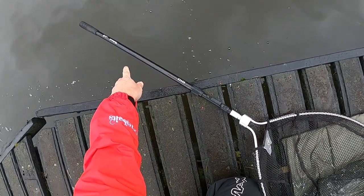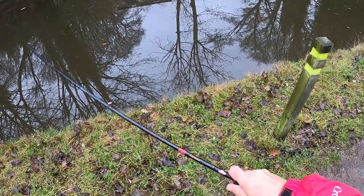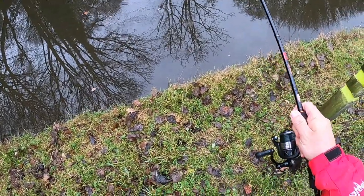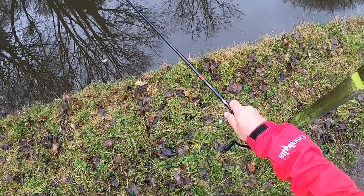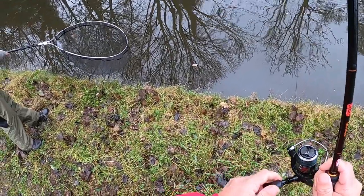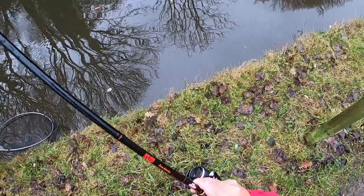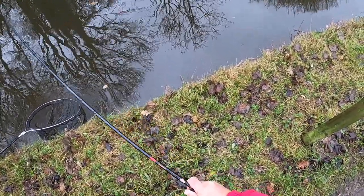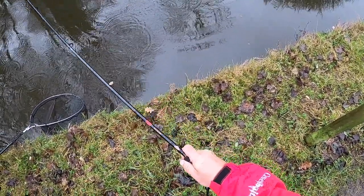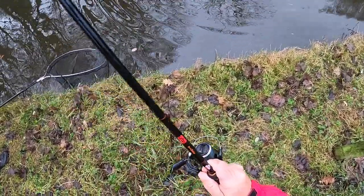See the bubbles there - she's going down. Yes! He's in, on the bobber. Lively fish as well. It's not a big fish but it's just to show that it works.